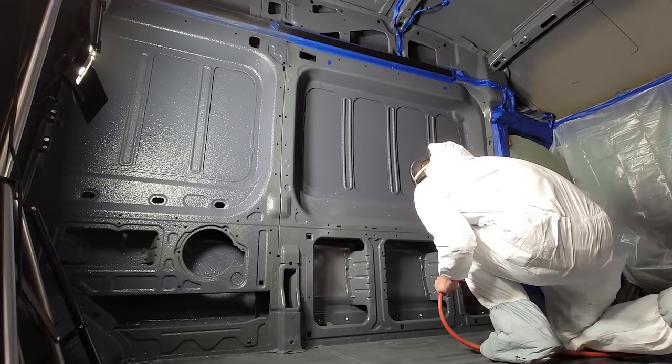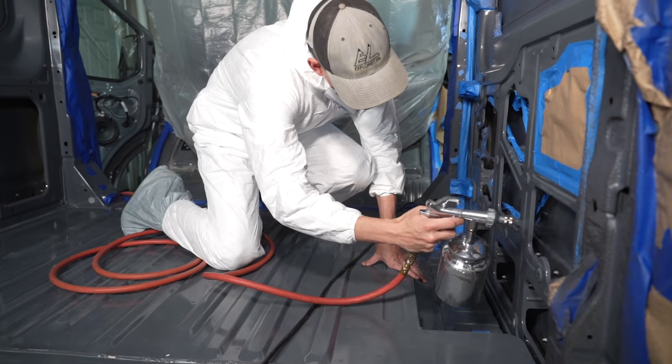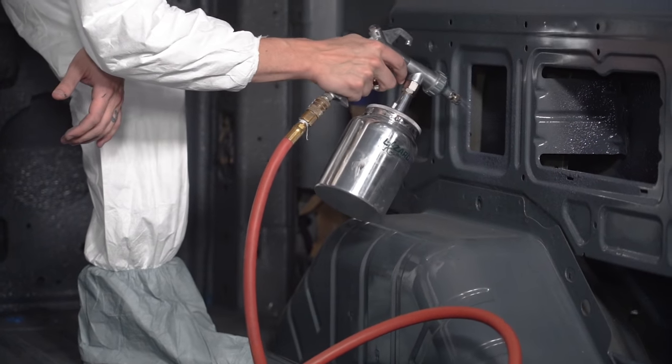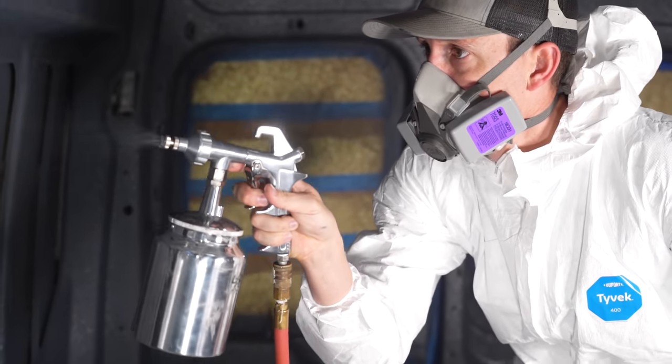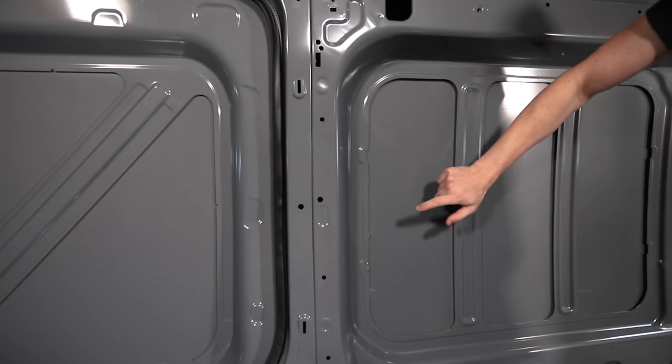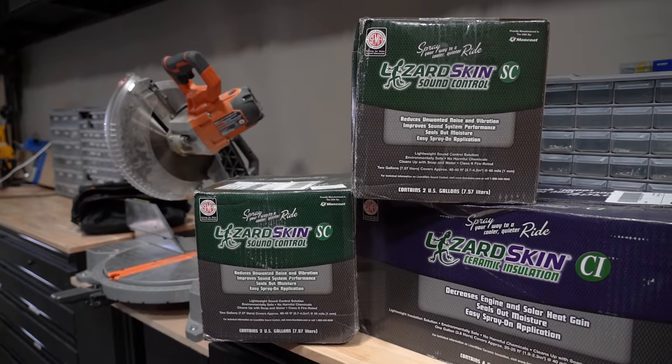Overall I'm pretty happy with this process. It was indeed pretty messy, but no more messy than any other painting project. Comparing it to something like Fatmat or Dynomat, I'd say it probably takes about the same amount of time considering the masking involved. We definitely got better coverage with the Lizard Skin though, as I was able to stick the spray nozzle into body support ribs to get more product on the exterior panels. We took some baseline tests before spraying, so we'll have before-and-after comparisons — but before that, we need to move on to step two, which is the ceramic insulation video, and that's coming up next.